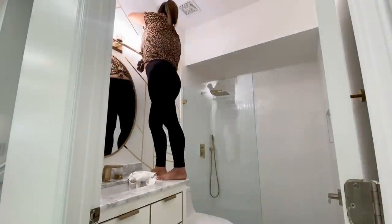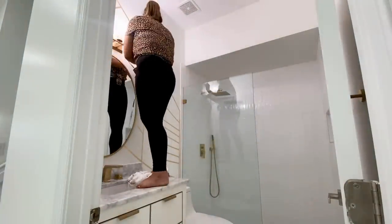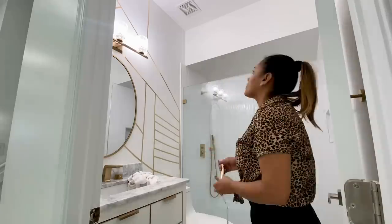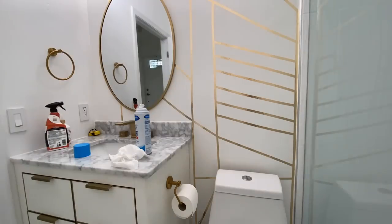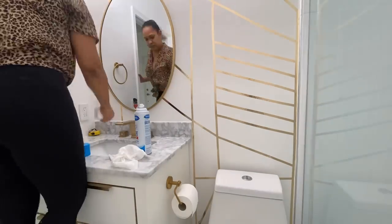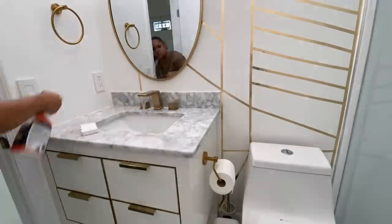I know it was hard to get the camera angles in the bathroom — it's just a small space — but hopefully you guys get the idea of how to use this tape. You can create pretty much any design you want, it's easy, it doesn't compromise your walls, it's affordable, and it's rental-friendly by the way.